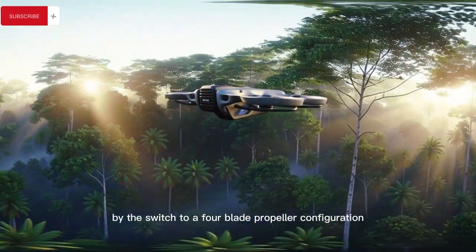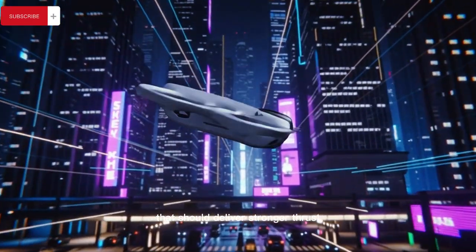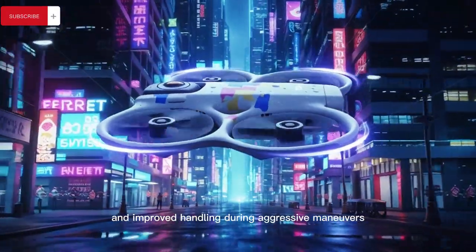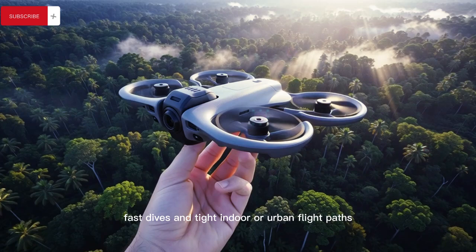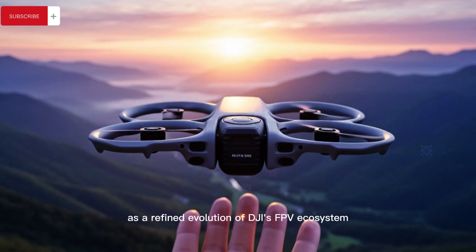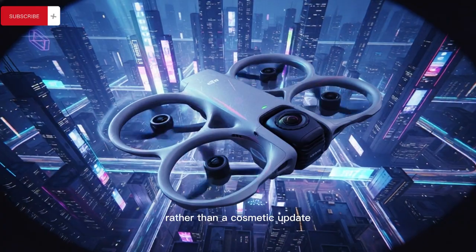This is further reinforced by the switch to a four-blade propeller configuration that should deliver stronger thrust, better efficiency, reduced vibration, and improved handling during aggressive maneuvers, fast dives, and tight indoor or urban flight paths — all of which positions the Avata 3 as a refined evolution of DJI's FPV ecosystem rather than a cosmetic update.